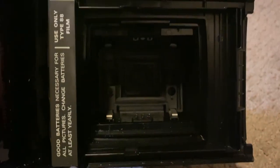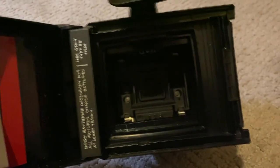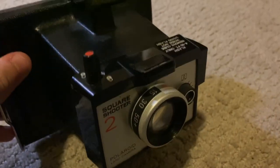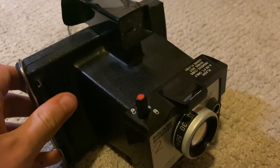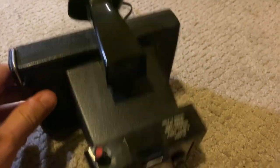It turns out the batteries did corrode in the back of this, so I got that all cleaned out and now the camera is good to go — back into the closet for another year or two. I hope you guys enjoyed this video on this awesome example of a classic Polaroid camera, the Square Shooter 2. If you want to see more videos like this, please make sure to like and subscribe, and I'll see you all real soon.